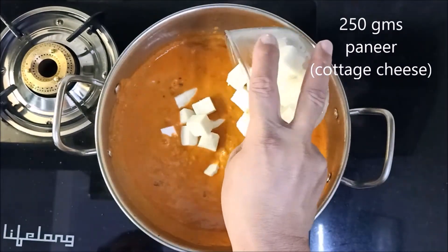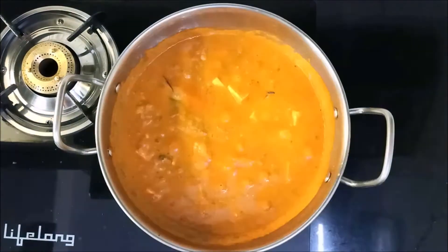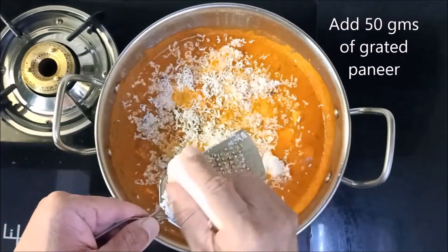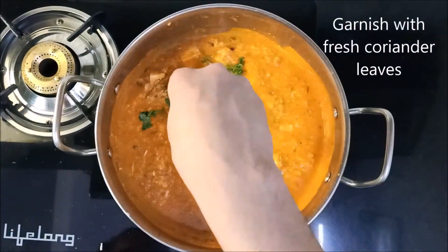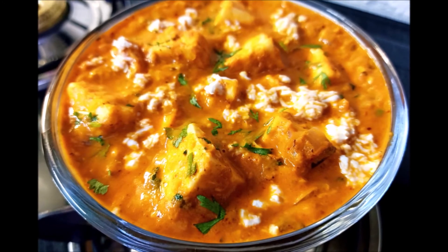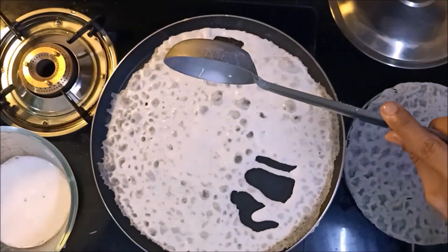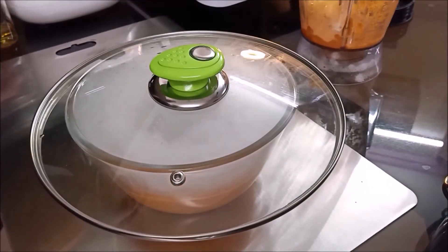Then place 250 grams paneer cubes in the gravy and allow to simmer. Add 50 grams of grated paneer to the gravy. Towards the end, garnish with fresh coriander leaves and the yummy Paneer Lababdar is ready. This could be had with naan, roti, kulcha, rice, and even neer dosa, the recipe of which is available on Food Camaraderie. You may also choose to smoke the gravy, and we have shown how to in our Butter Paneer recipe video.